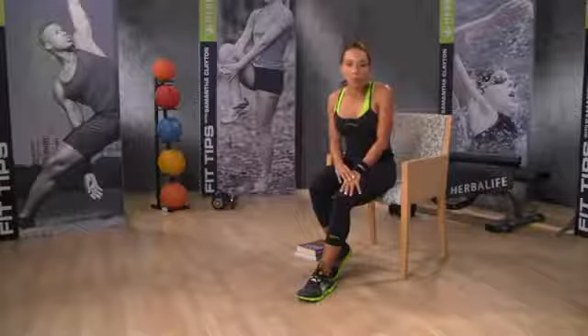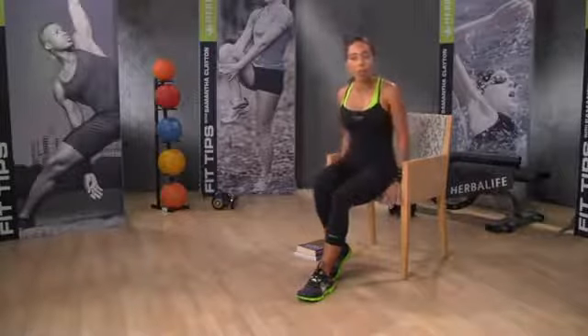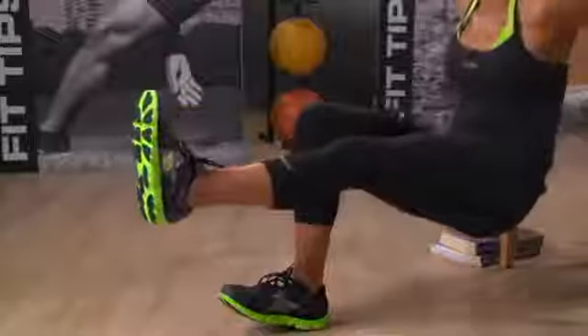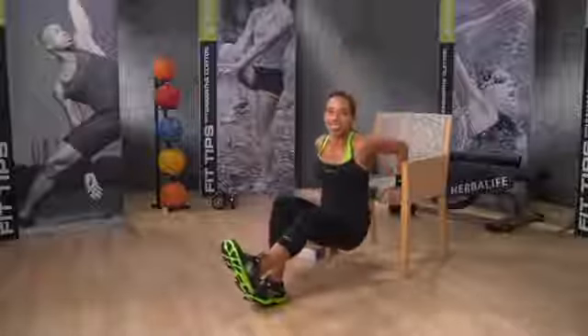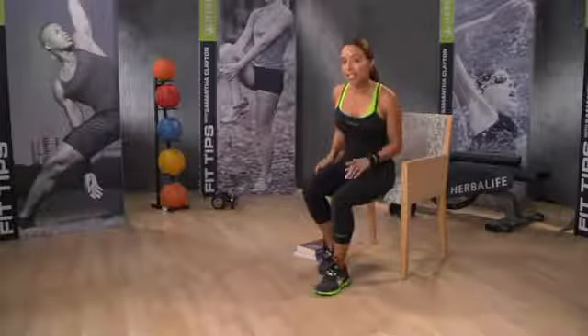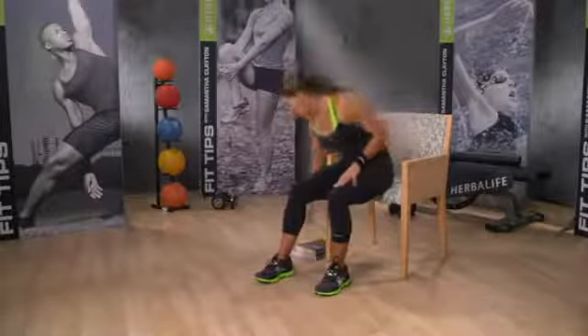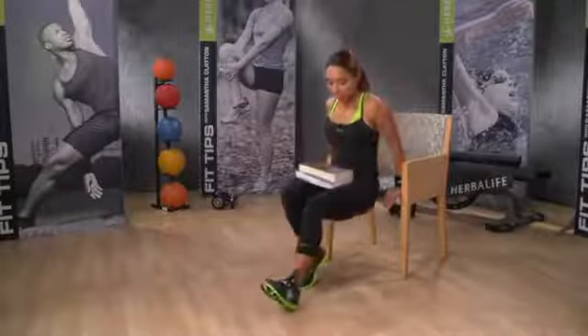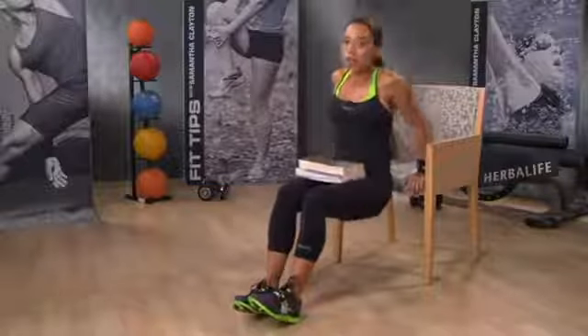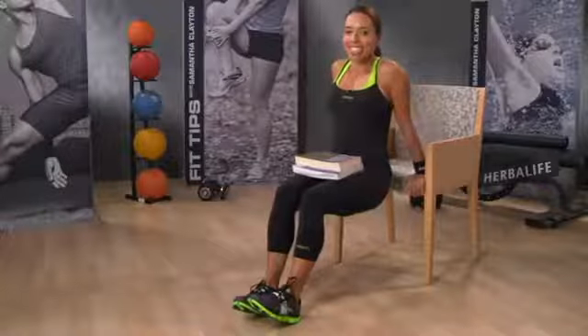If you want to make it more difficult and involve your core, lift one leg up off the floor. You can also place a weight on your lap, or if you're doing this in the office, use a few books to add weight. Just remember to use a sturdy chair or bench, because using a chair with wheels is not a good idea.